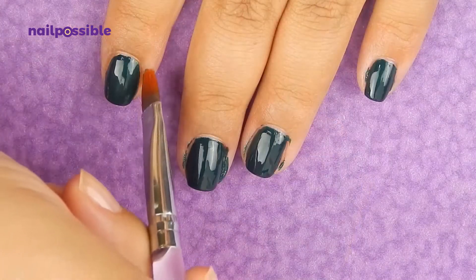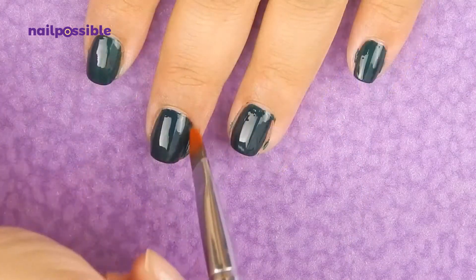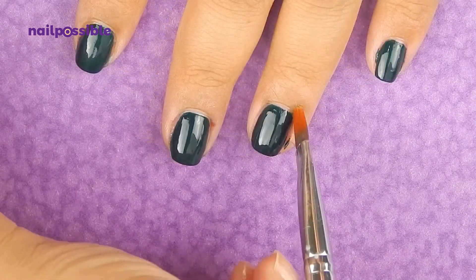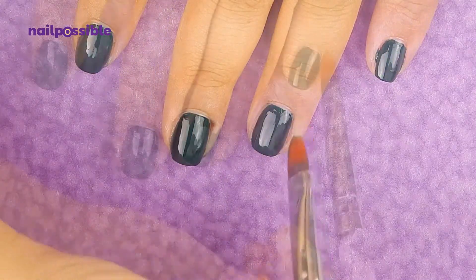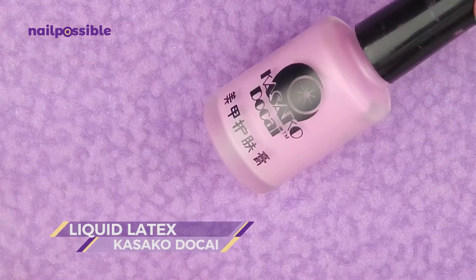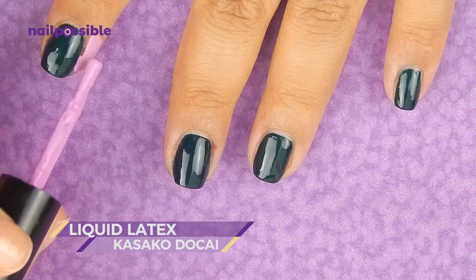We're gonna clean up the polish that's on the skin around our nails. Try not to stain your skin with colors like this because it's a little difficult to remove sometimes. Once you're done cleaning up, add some liquid latex to speed up the cleaning process.